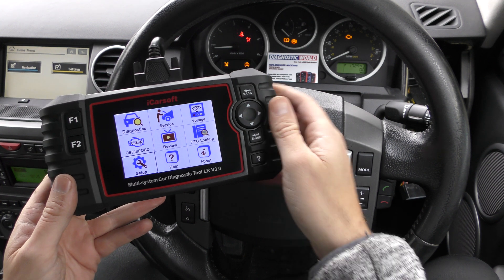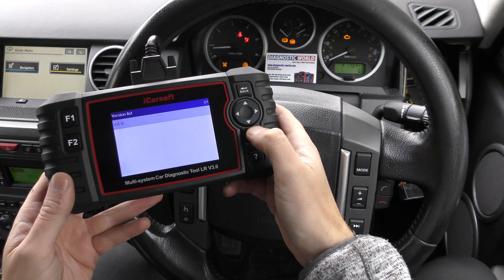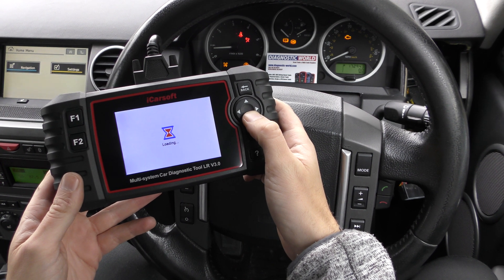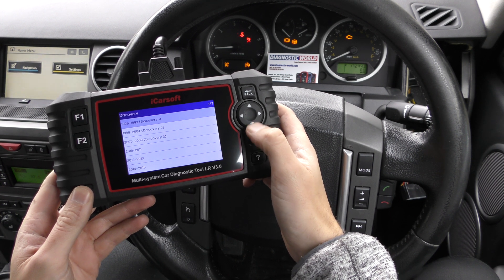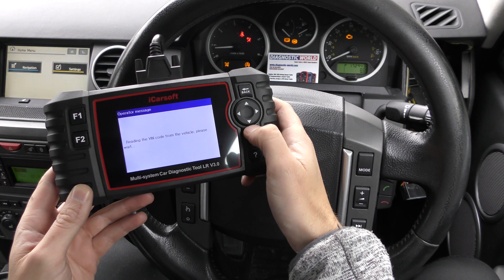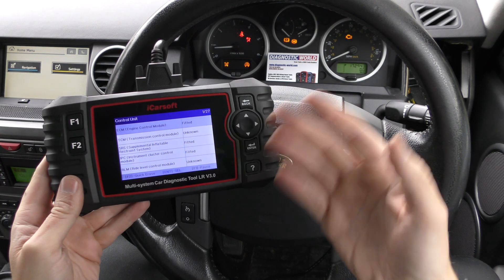What we're going to do is attempt to get rid of all of these warning lights, or most of them. We'll enter the Diagnostics menu, select the Land Rover option, and then select our specific vehicle — the Discovery 3. You can either VIN identify or vehicle select; I like to go vehicle select. It's a diesel V6, the ignition is on, and it's automatically reading the VIN code. Now we can go to Control Unit to diagnose specific areas within the vehicle.